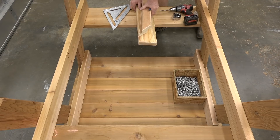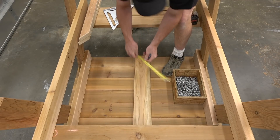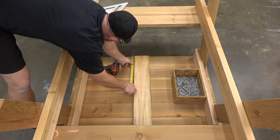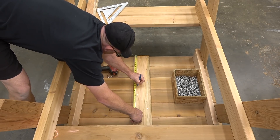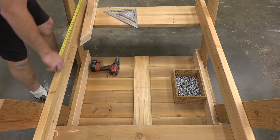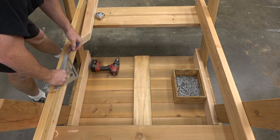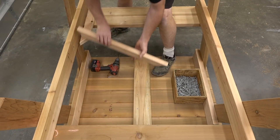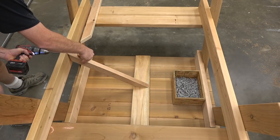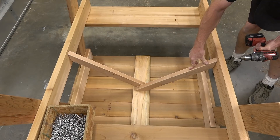We're going to install the cleat and the braces now. The cleat goes center on the underside of all the top planks and I install two screws per top plank. Now I need to mark center on the cleat and center on the two horizontal pieces of the A-frames — these center marks are going to give us a location for the braces. I'm aligning the first brace to one side of center and I'm using the same fasteners to run toe screws and end screws into the brace. I'm aligning the second brace to the other side of the line so they cross, and I always add another screw going through the two braces.